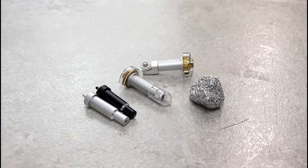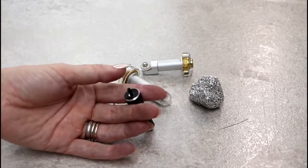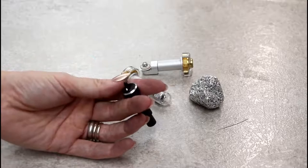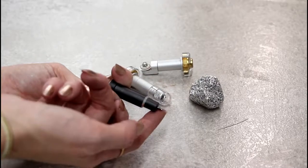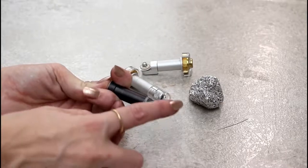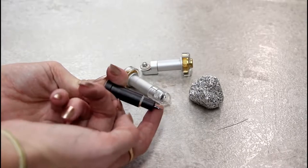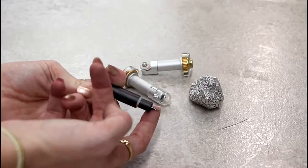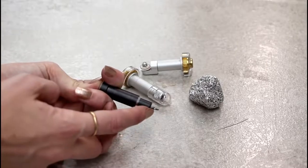Sometimes our blades are not cutting the way we'd perhaps like them to. The first thing you want to do is check the blades. On the deep point and fine point blades, there's a little push on the housing and you can push that down and check your blade. You want to very gently make sure there are no fibres, no card or vinyl stuck on there, and just remove any debris you can find.